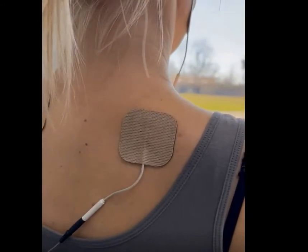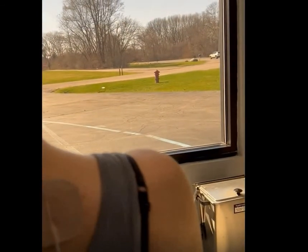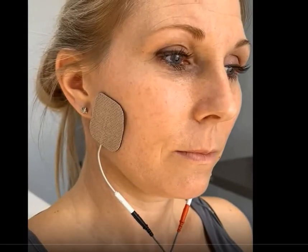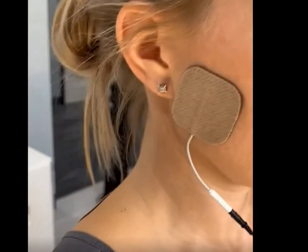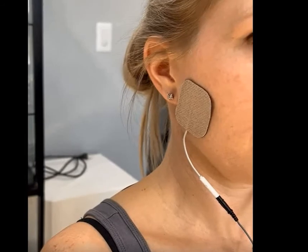Once you feel comfortable with the trapezius stimulation, then you start the same routine for the masseter. What you are looking for in this case is your lower jaw to move up and down as though you are slowly clenching. If you feel any pain at all, stop the unit or simply unplug the leads. After about five minutes, this is the movement that you should be seeing and feeling. The key is to have your jaw, lips, and everything contracting. If this is not happening, then you are not getting the benefit from the unit. You must continue to turn up the voltage until you get to this point.